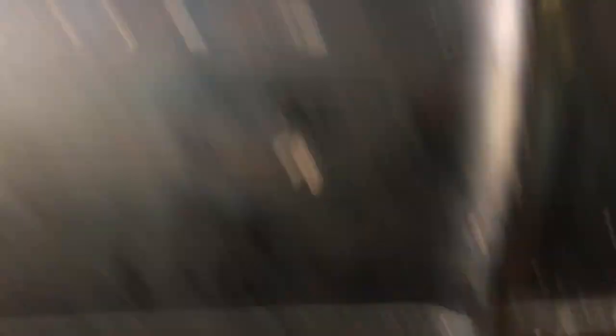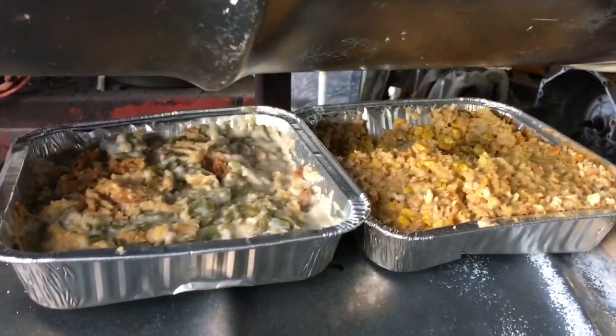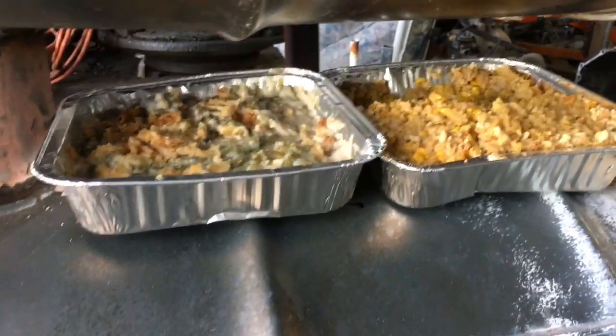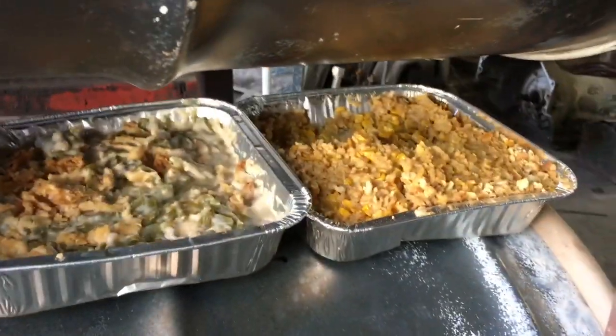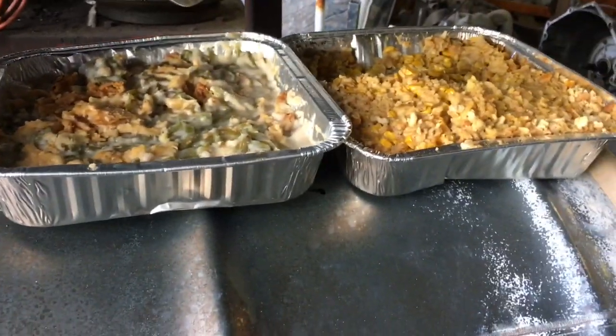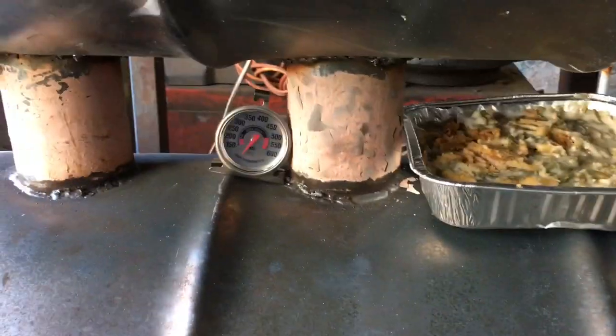We've got some rolls heating up, some green bean casserole, some other stuff. I don't know what that is, but we're going to eat it. Scalp corn, looks like. Yeah, scalp corn. That's what we're doing today on the Jars Johnson channel.